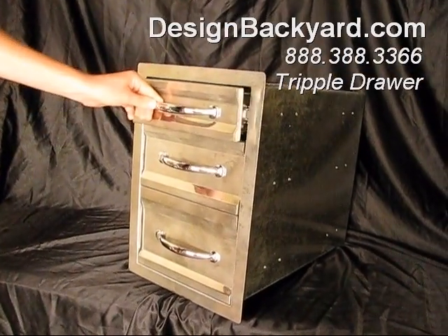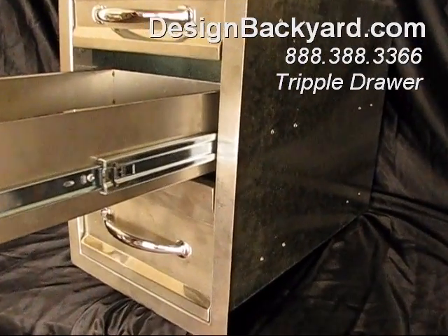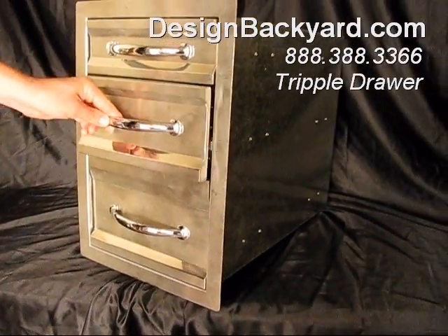Design Backyard's triple drawer is distinctly unique, being that you have three drawers, each of a different height, for small items up top to large items down below.